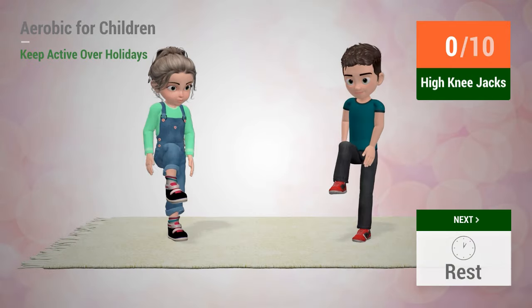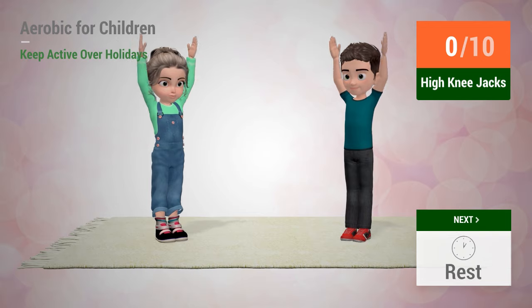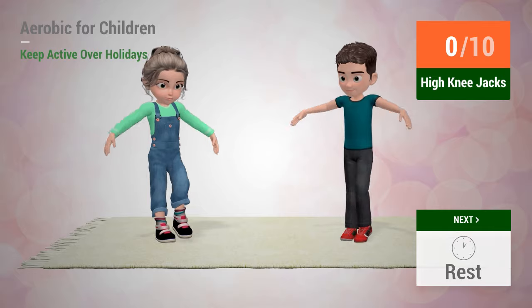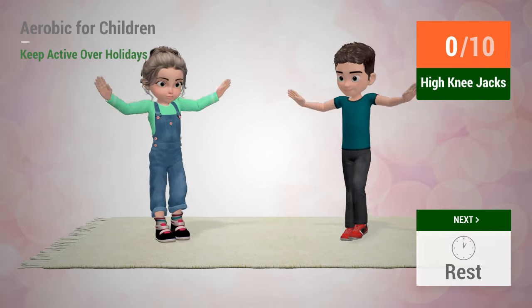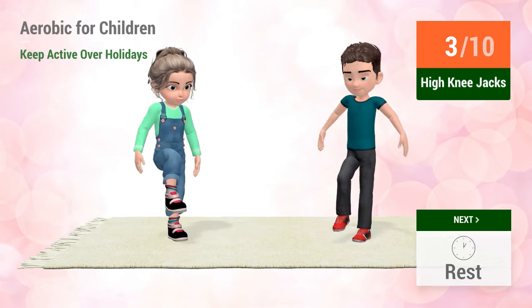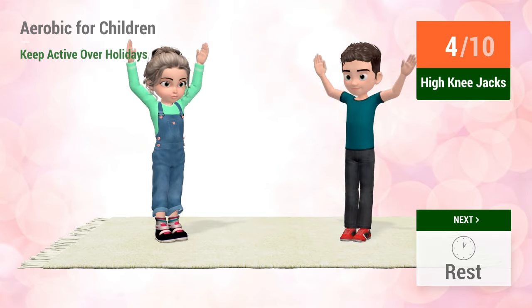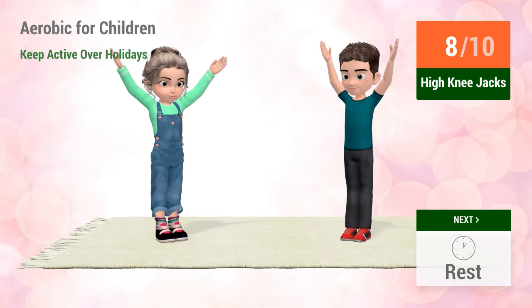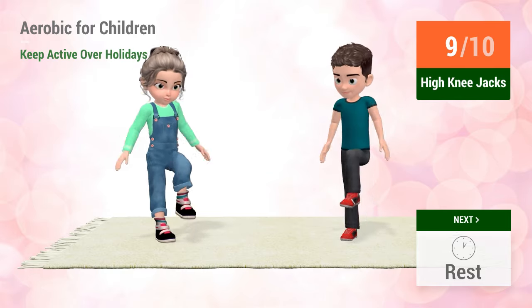Up next, high knee jacks. In 5, 4, 3, 2, 1, go! 6, 7, 8, 9, 10.